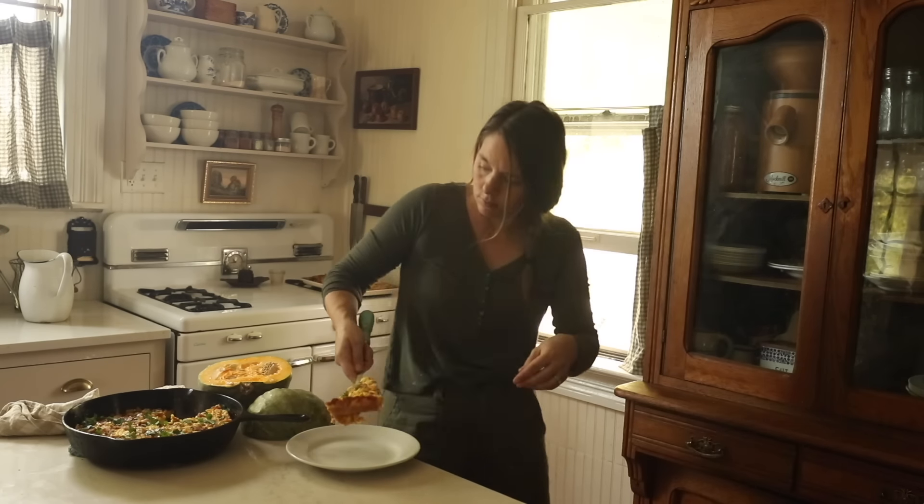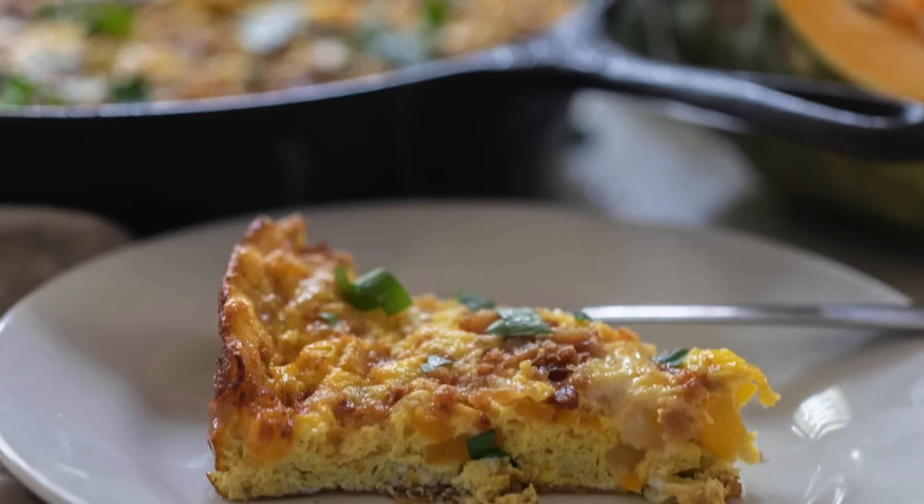You could also use sweet potatoes or butternut squash in place of the pumpkin.